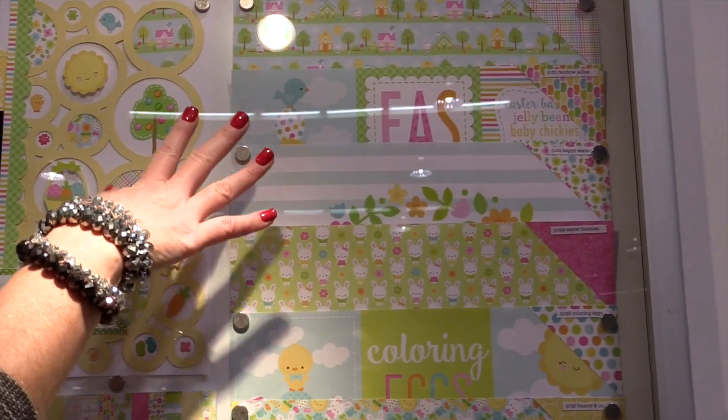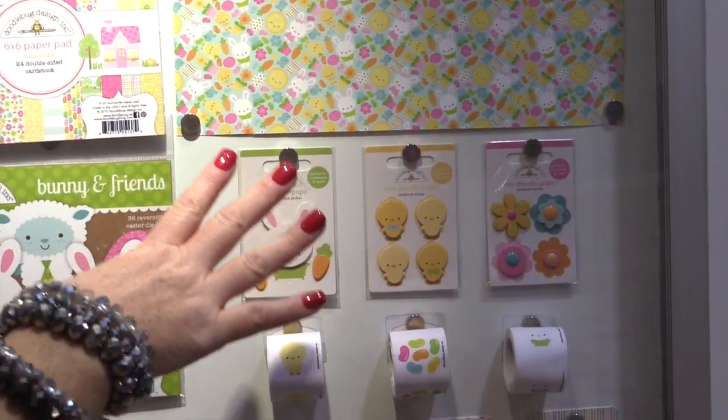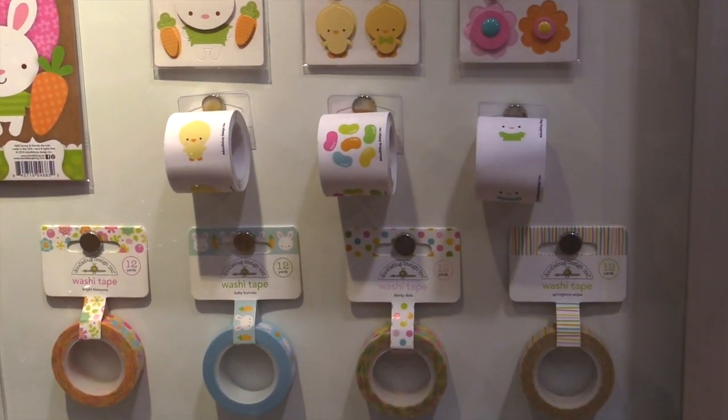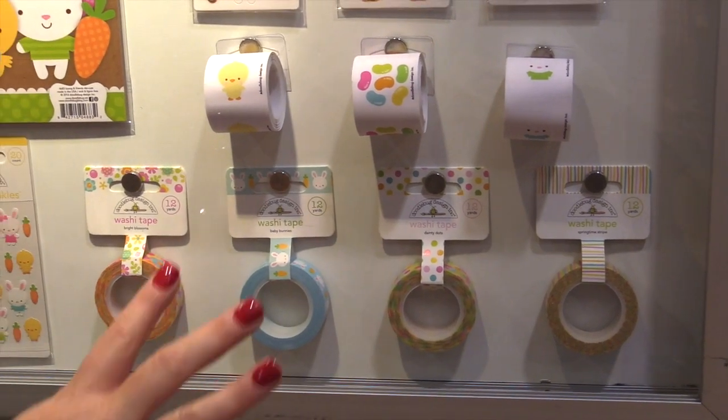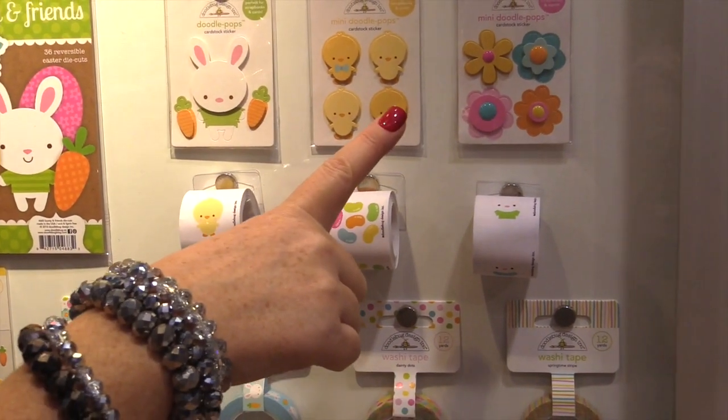They have the 12 by 12 double-sided patterned papers, all the adorable Doodlebug critters from chicks to bunnies, jelly beans — so much cuteness in this collection. Of course they have the fun little Doodle Pops, which are the dimensional stickers.